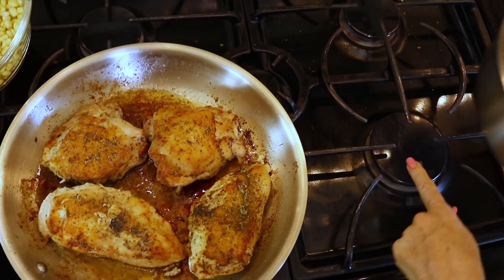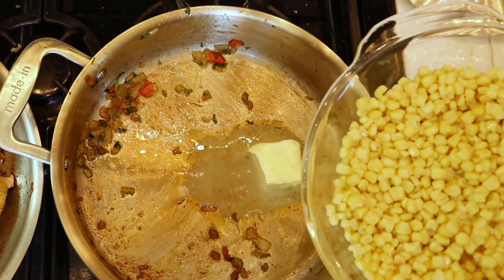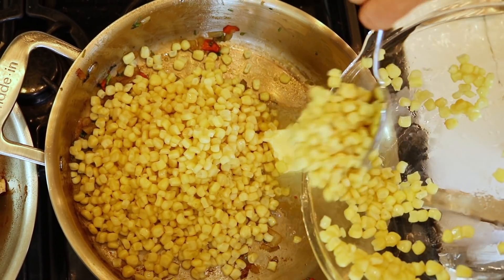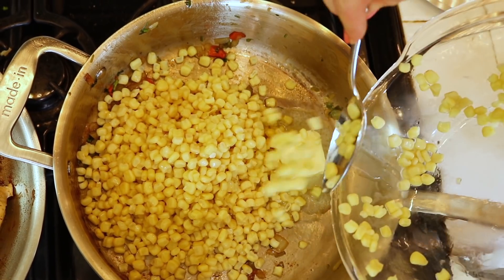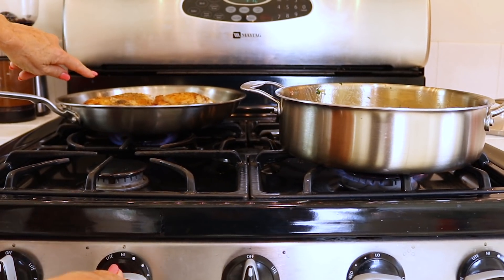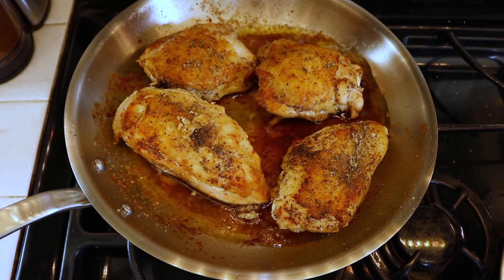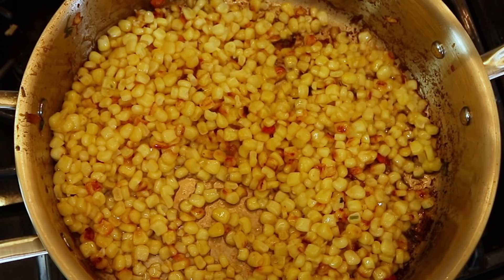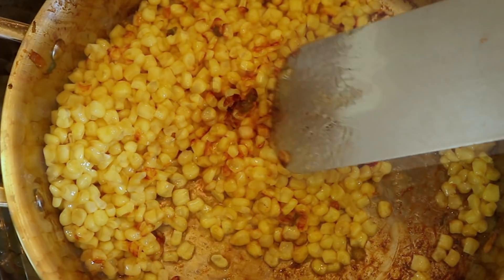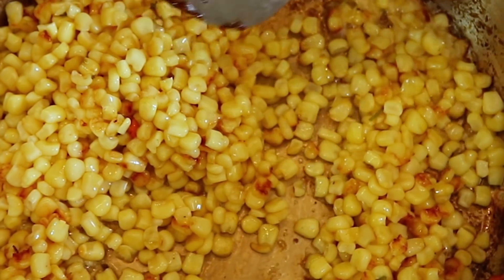Get to your hottest burner — on my stove, it's the big one — and turn it on high. With a quarter cube of butter and two cups or one package of frozen corn, spread it to one layer and do not disturb. Put your chicken on the back burner on low to keep it hot when you serve. All of that luscious juice is not going to go to waste — stay to the end for my trick. With that corn on high, you'll flip it at about the five-minute mark when you see browning happen. By doing this on high, the inside is still tender but the outside is deliciously caramelized, bringing out extra sweetness and texture.